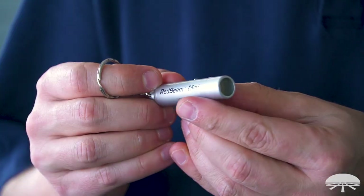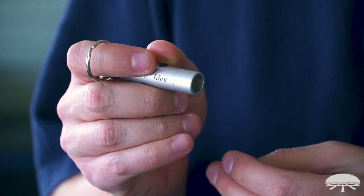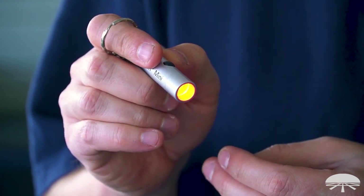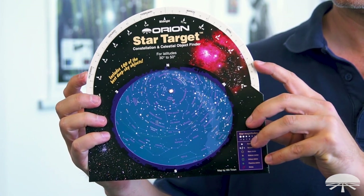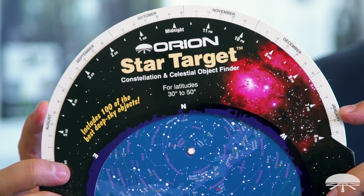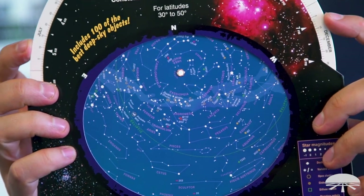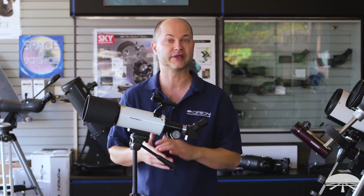In the kit we include a red light flashlight. When you're trying to read your star charts at night and you don't want to kill your night vision, the red light helps preserve your dark adaptation. We also include a star chart planisphere, which is a little wheel you dial in the date and time, hold it up over your head, and you'll be able to identify what constellations are out and in what direction. It's a great way to start learning the sky and learning where things are.